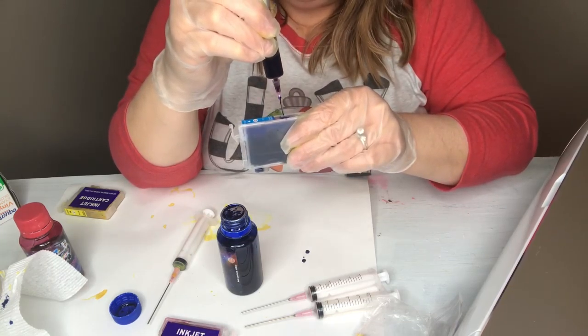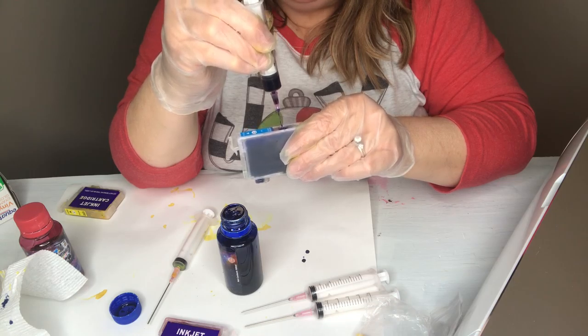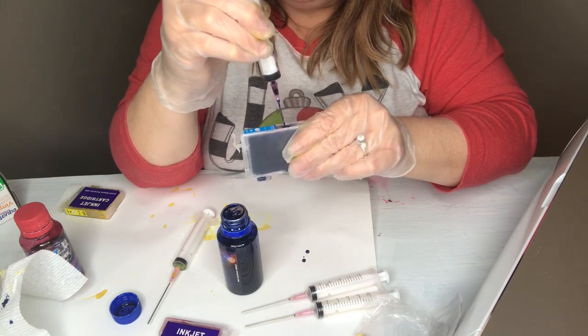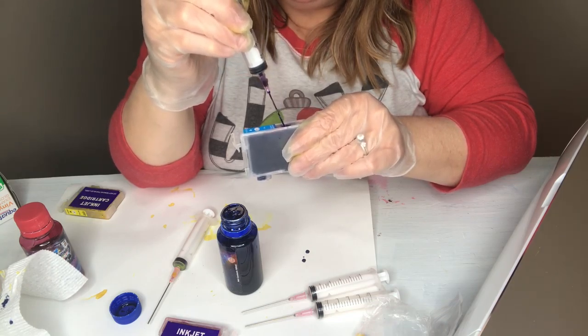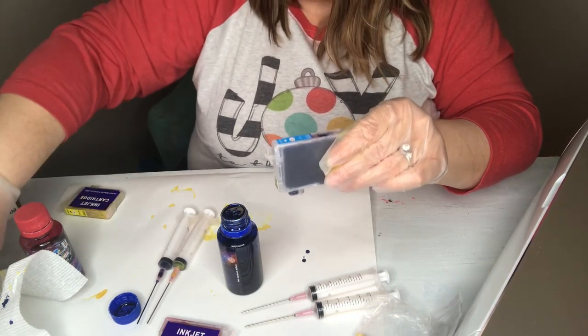Just another reason you want to go slow is because you don't want to overrun these — talk about a mess, that's messy. I think that's going to be just about right, so then you're ready to put your stopper back into the blue.